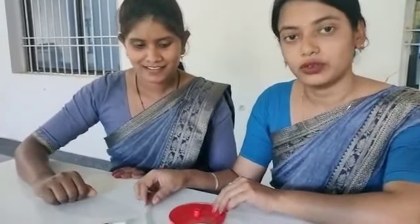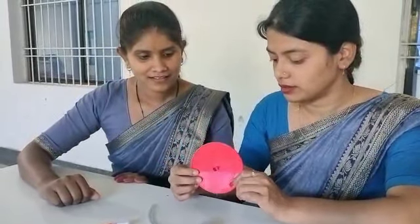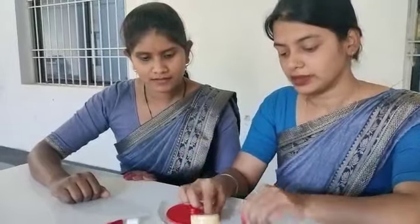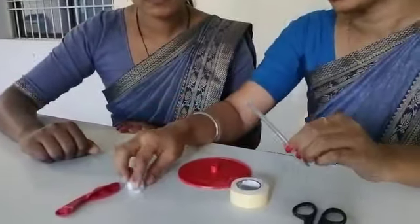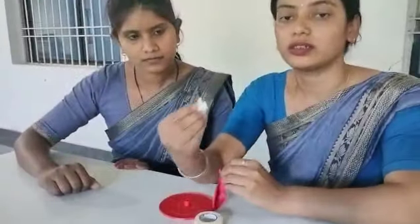We will make a cover trunk. First, this is a sheet, this is a double-sided tape, scissor, transparent tube, one big balloon, and this is a balloon holder.